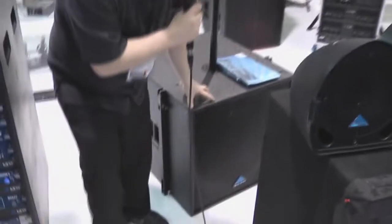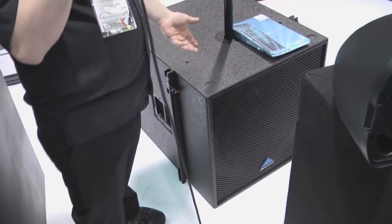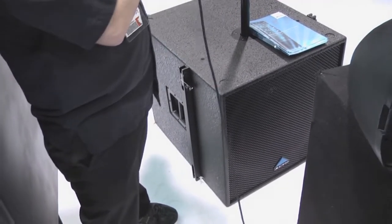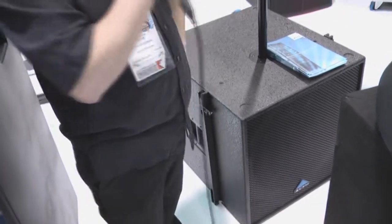Down below we have the 18 inch sub, and again this can be run either by itself or using its own onboard passive crossover. There's a switch on the back for that.